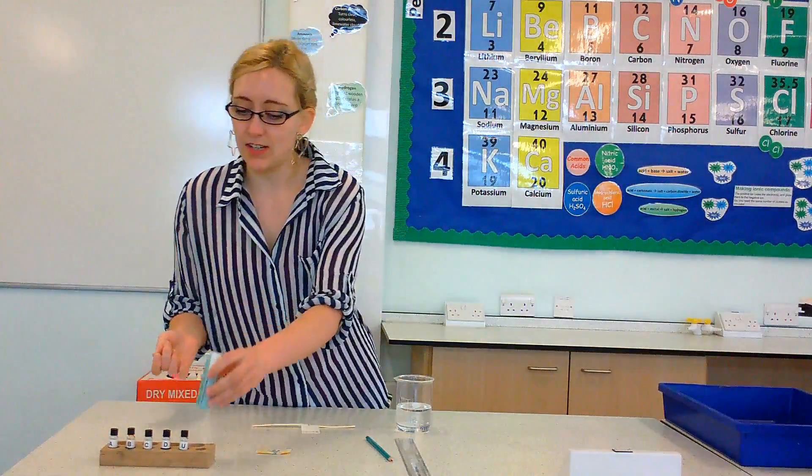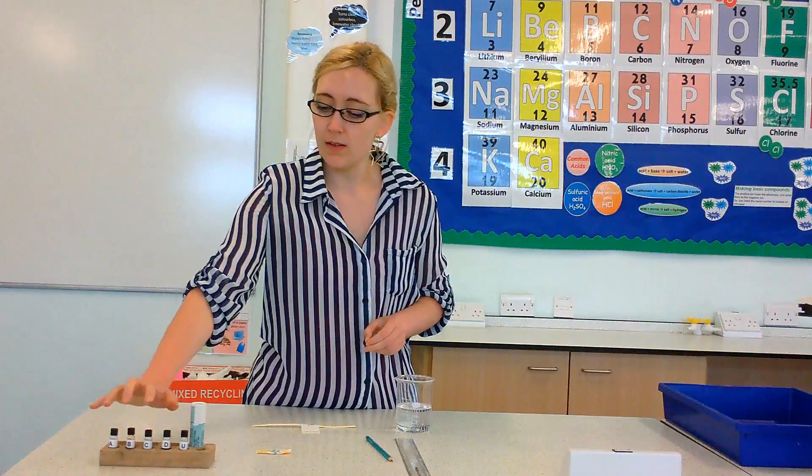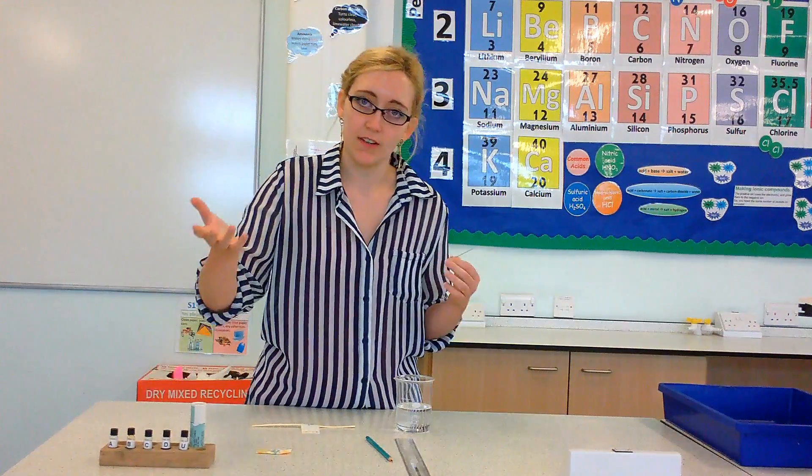You're also going to need four dyes plus an unknown dye. So I've just got dye A, B, C, D and then U which stands for unknown.